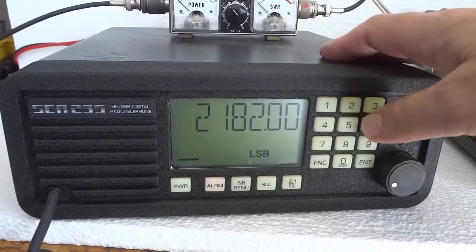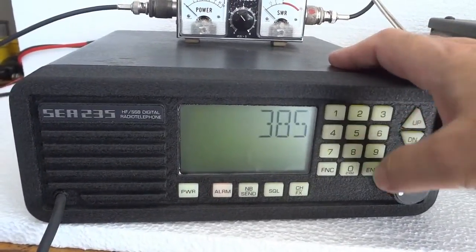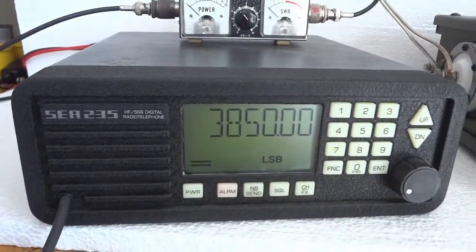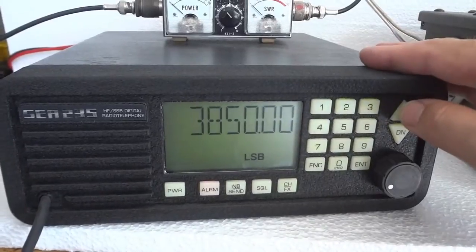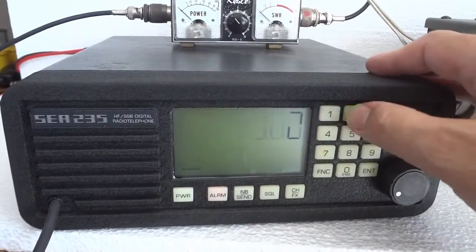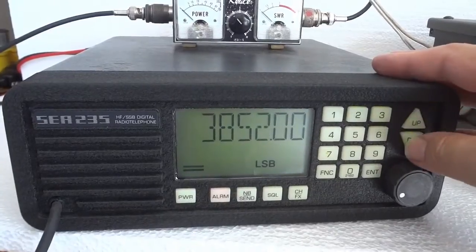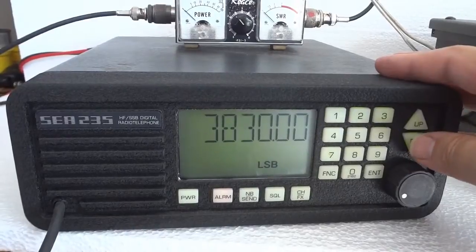Let's go to 80 meters - 3850. As you can see, it automatically goes to lower sideband and it can be tuned to 10 hertz accuracy. I can tune in 10 hertz, 100 hertz, 1 kilohertz, or 10 kilohertz steps and so on.